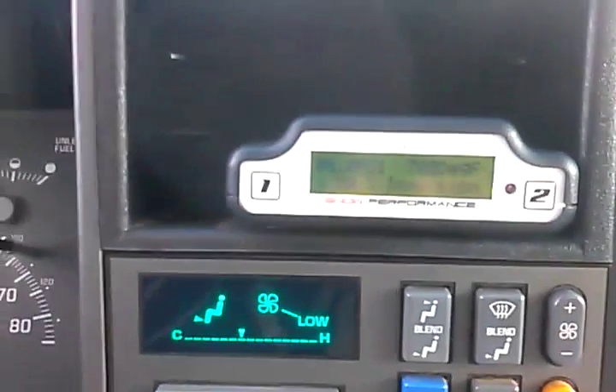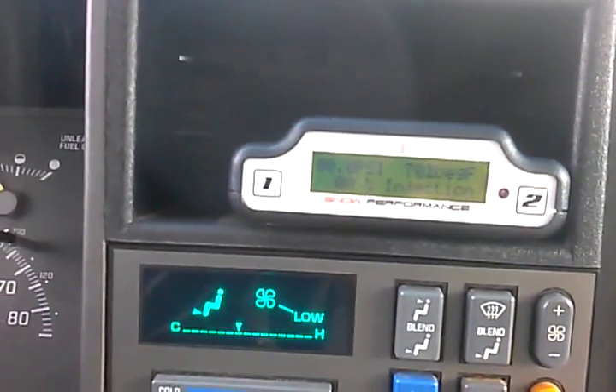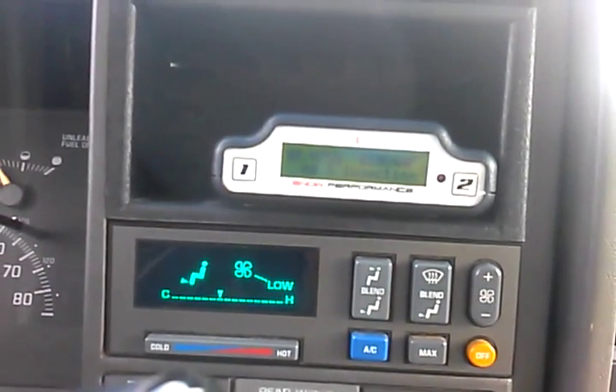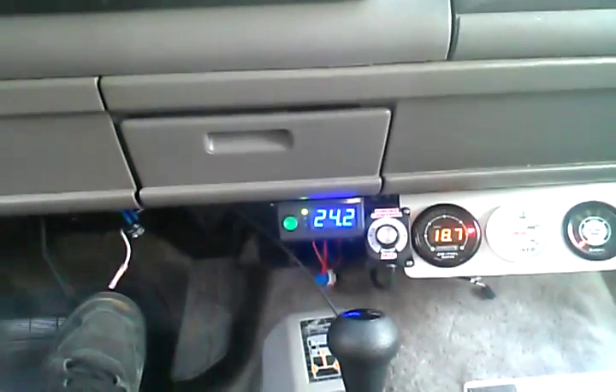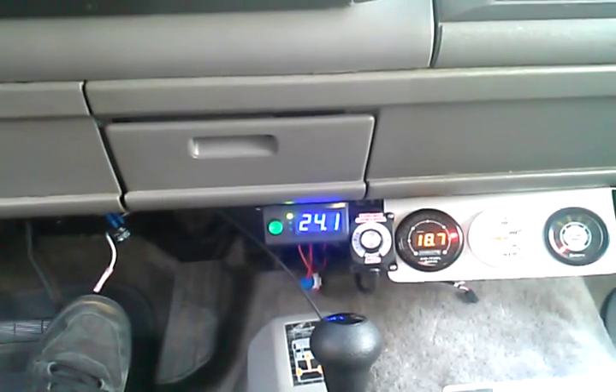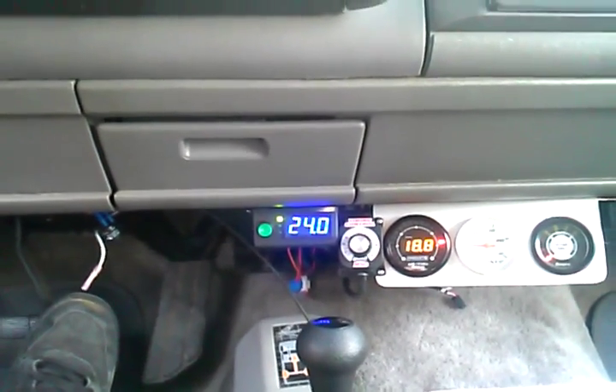Also, this is the EGTs, which are only at 700 — somewhere in the 600s right in there. But when we're cruising normally with no hydrogen, it would be around 1,100 at about 55. We're down at 900.